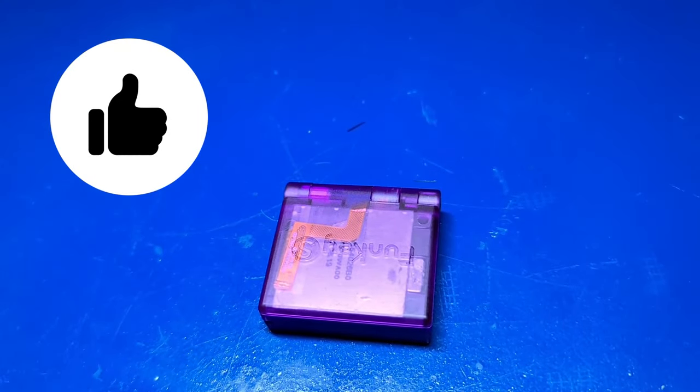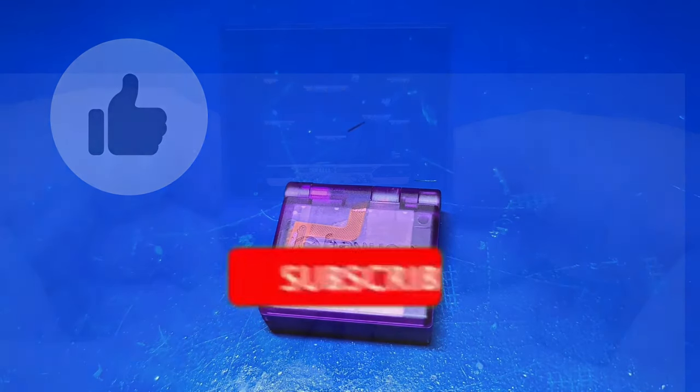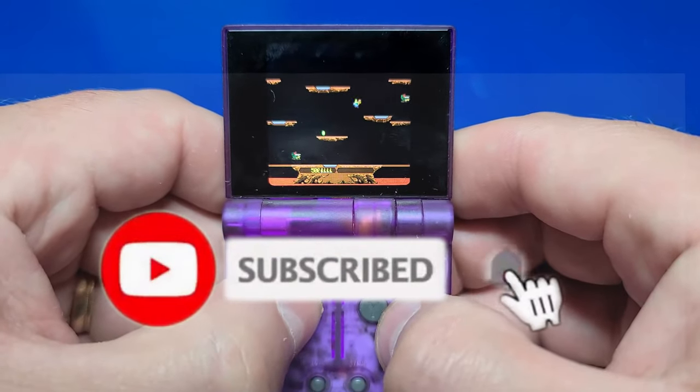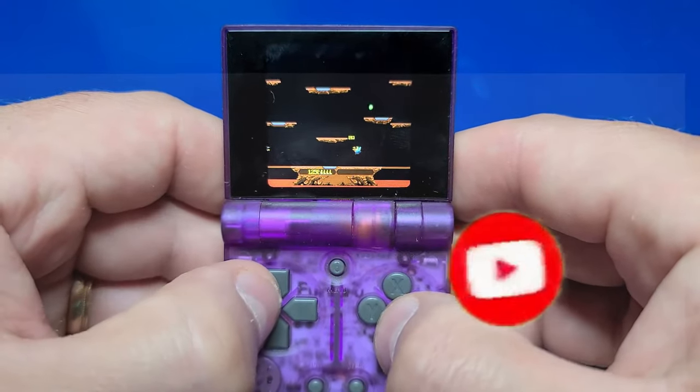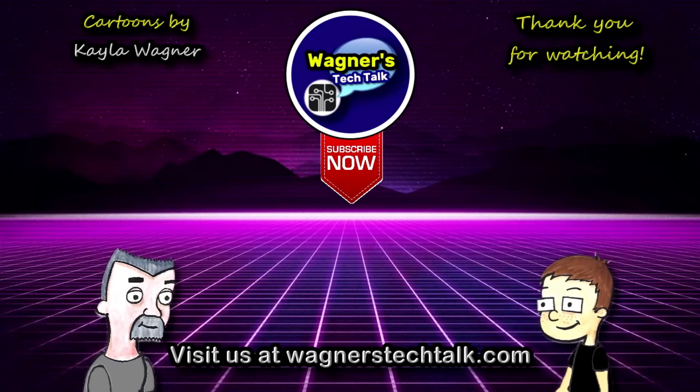Well, that's it for another video. If you enjoyed it, please click the like button. If you want to see more from Wagner's Tech Talk, please click subscribe. And with that, I will talk to you very soon. Thank you.